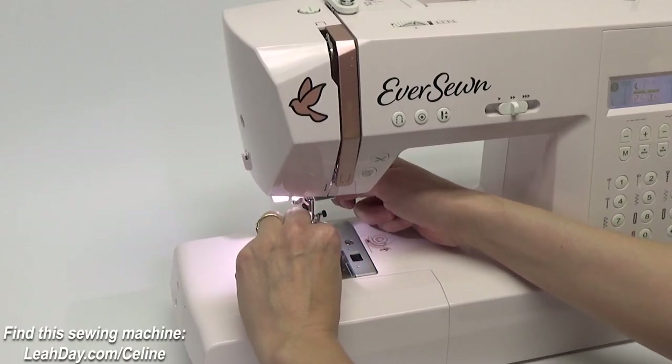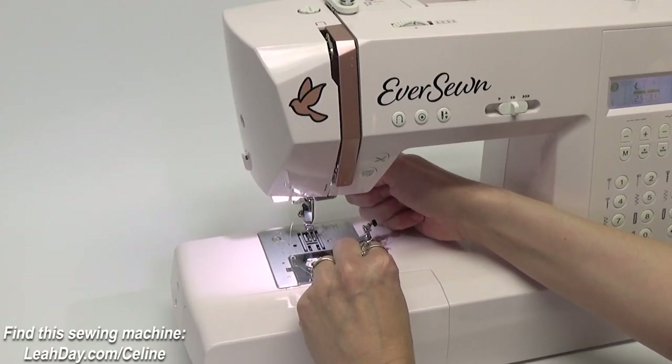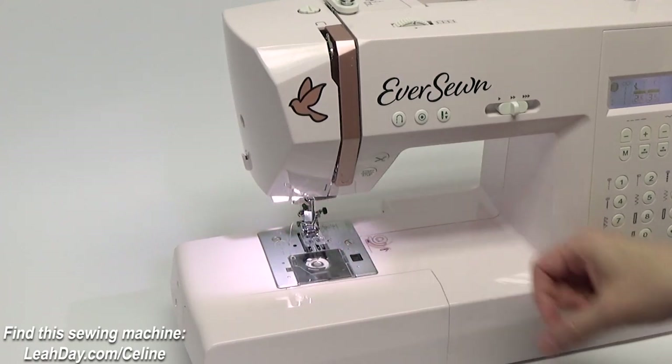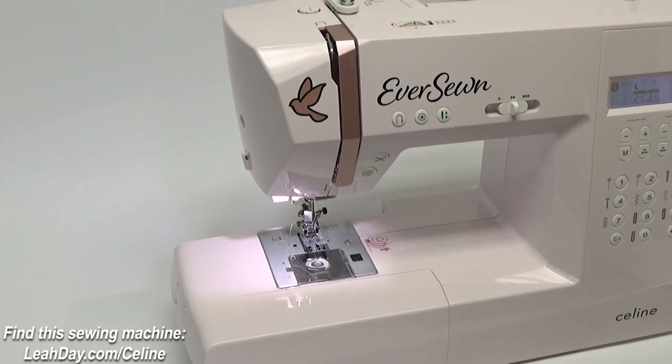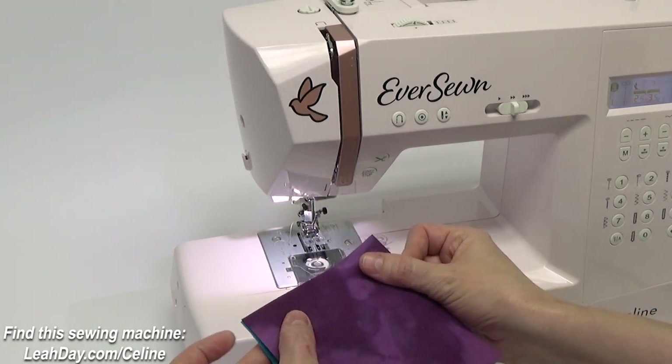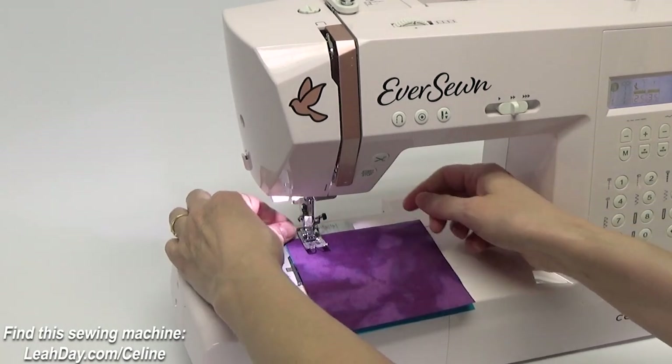To install the presser foot back, there's a little lever on the back of the foot — just press that and the foot pops right on. Now I can take two pieces of fabric, layer them together, and let's try out some of those decorative stitches.